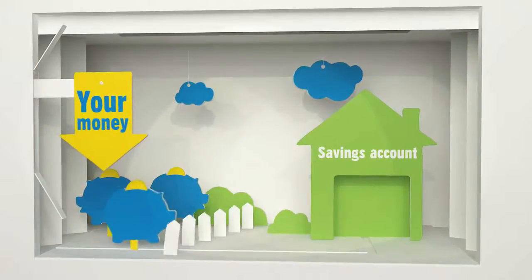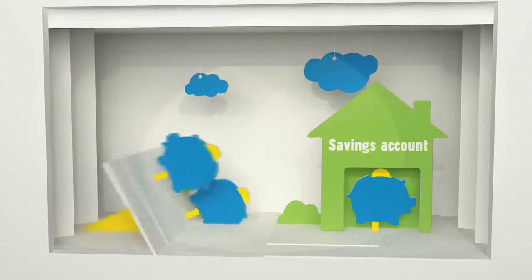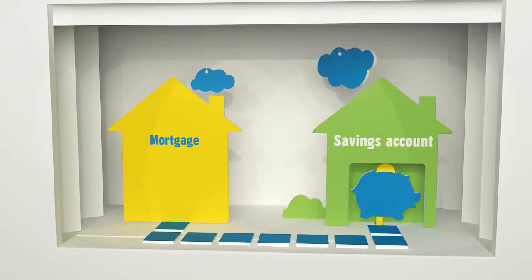All you have to do is move some of your savings into a specific account with your mortgage provider. This is then linked to your mortgage and you'll only be charged interest on the difference between the two.